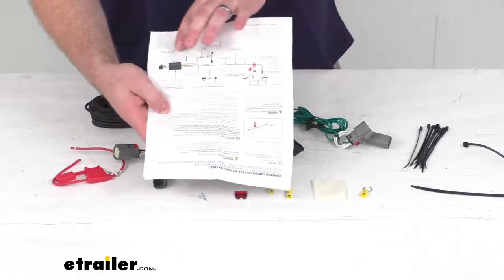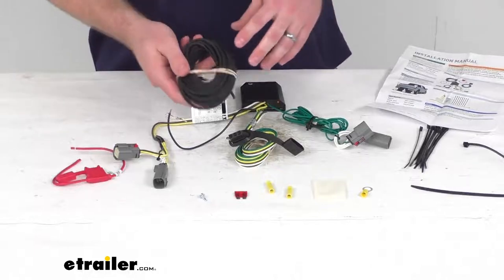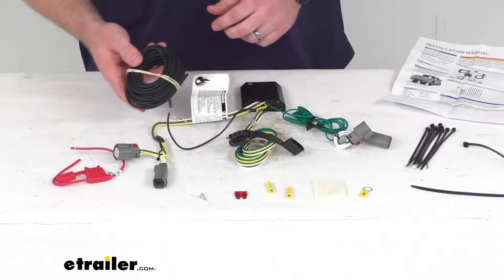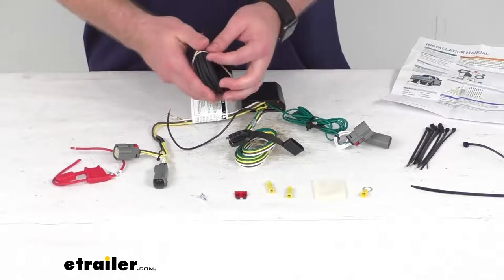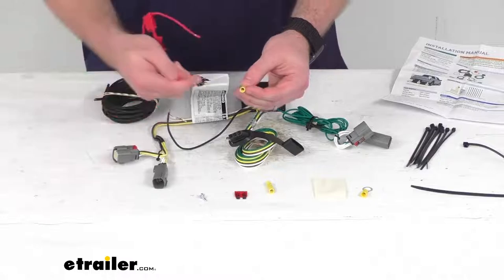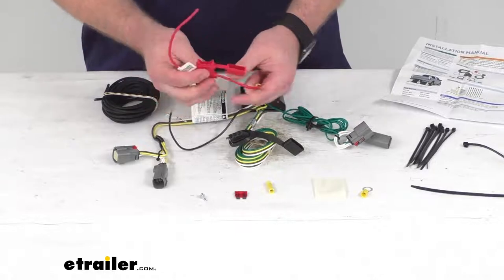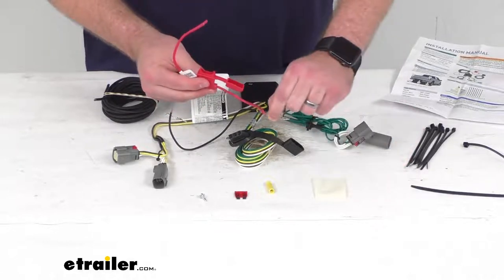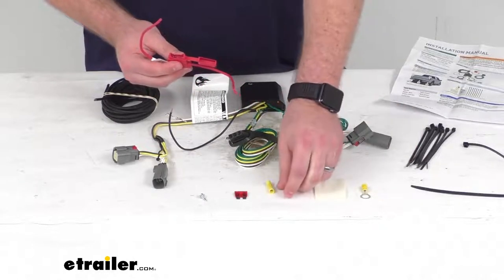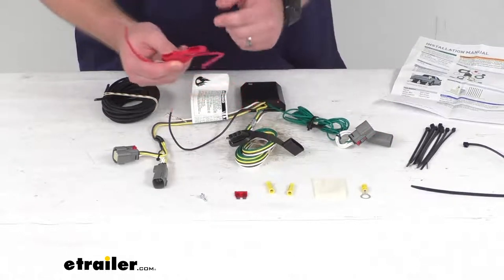They do include a diagram to help you get that routed up. You just want to make sure you're staying away from anything hot or moving that could potentially damage the wire. They do include some zip ties so that you can keep this up out of the way off the ground. Once you get up to your battery compartment, you'll put another butt connector on the other end, and on the other side of that butt connector you'll connect your fuse harness. The other side of the fuse harness is going to go into a ring terminal, which will get mounted onto the positive post on your battery. Once everything's set up and complete, you can put the fuse in and you'll be ready to go.